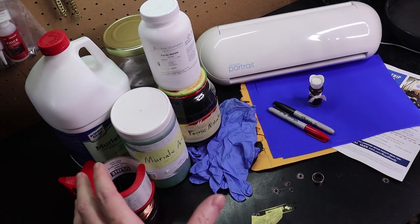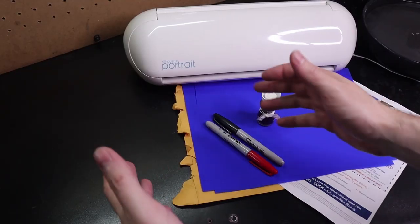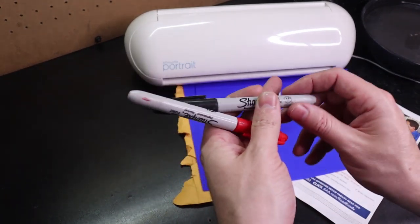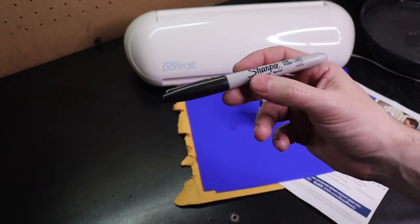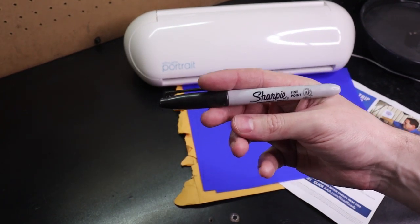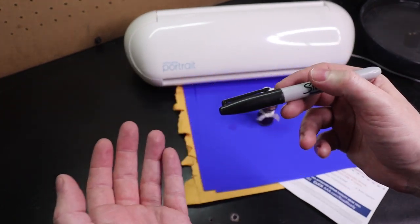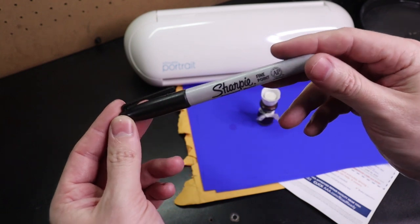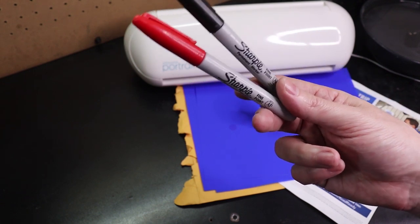Let's start with the cheaper end stuff and work our way up. We're going to talk about the resist first. Some of the cheapest and easiest ways to do this is Sharpies. Sharpies will act as a resist but they're not that great — depending on your acid it will just eat away the Sharpie, so you have to test it. You will get little lines in your etch because Sharpies are an ink with lines in it. It does work, and if you put it down in thick layers you can eliminate those lines, but you're limited to hand drawing or using some sort of stencil.